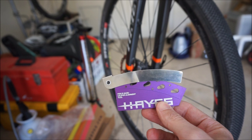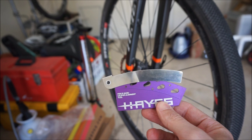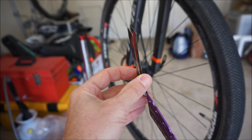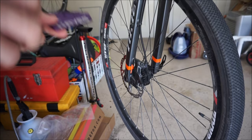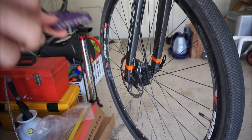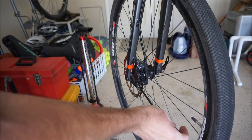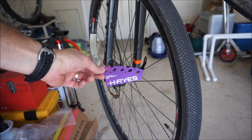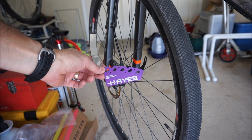If the first method doesn't work, it may be necessary to use something like this. This is made by Hayes — the official name is the feeler gauge caliper alignment tool. It's very simple. I've also heard of people using business cards, putting them on each side of the rotor between the pads. You'll have to loosen the bolts on the caliper again. Before using this tool or the business card method, you will most likely need to separate the pads a little bit again — pushing those pistons back — otherwise you're probably not going to have enough space.